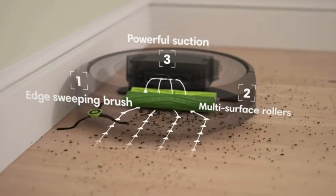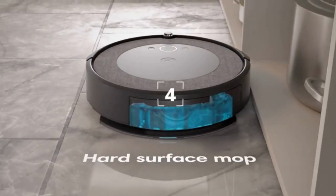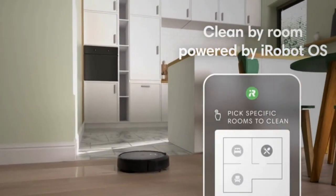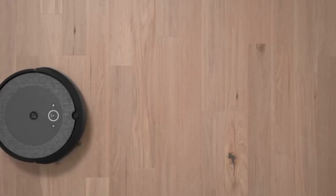Complete control in your hands. The iRobot Home app works together to make cleaning easier and more personalized, all with less effort so you have more time to do the things you love.